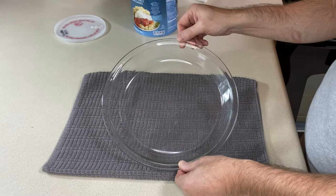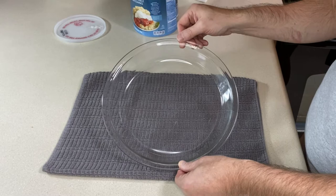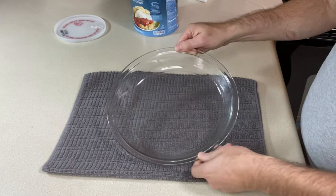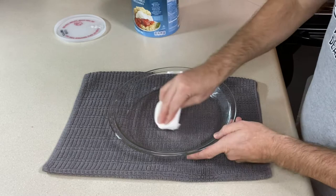To start our pie crust, first we need to get a nine-inch pie plate. This is a glass one, and in addition to this, I've also preheated the oven. You want to preheat it to 350 degrees Fahrenheit. With our pie plate, we want to grease it, so use whichever oil or grease you like. I'm using a little bit of shortening today.